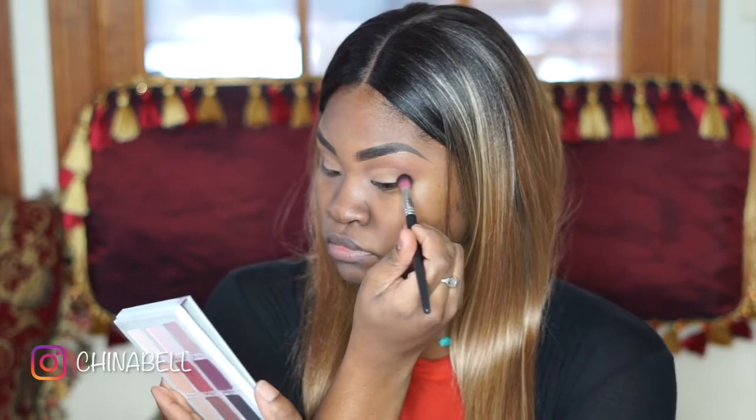Going back into my Juvayas Place palette, I am using the two darkest shades and I'm going to smoke out the corners of my eyes.